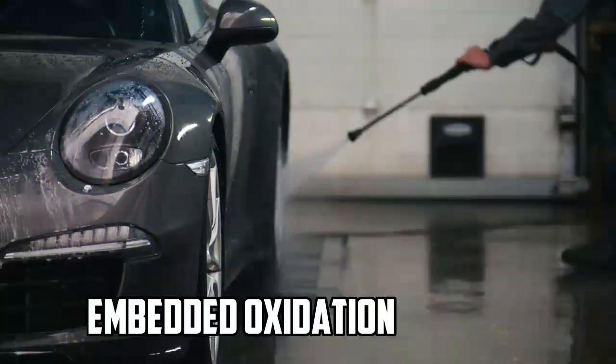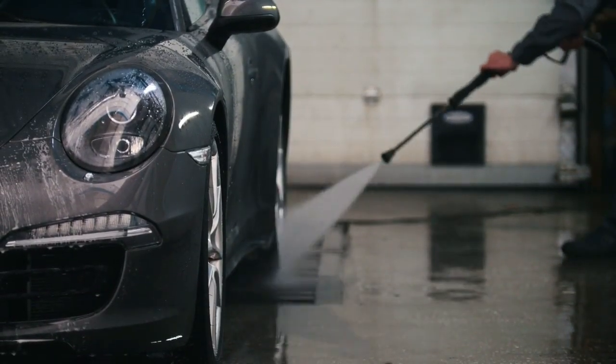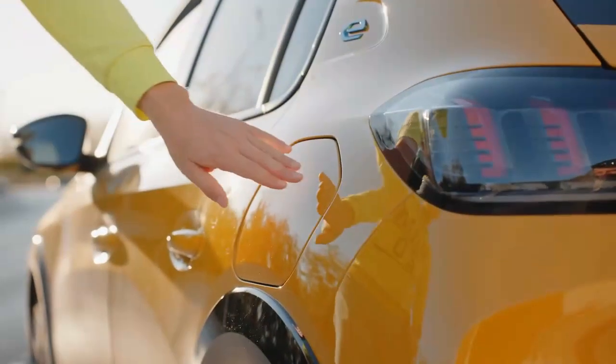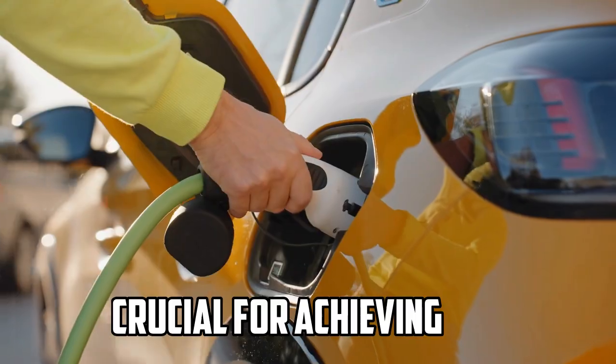Severe damage or deeply embedded oxidation may require professional restoration or replacement of the headlight lenses. Additionally, following the manufacturer's instructions and safety guidelines is crucial for achieving the best results and avoiding damage to the vehicle's paint or surrounding areas.